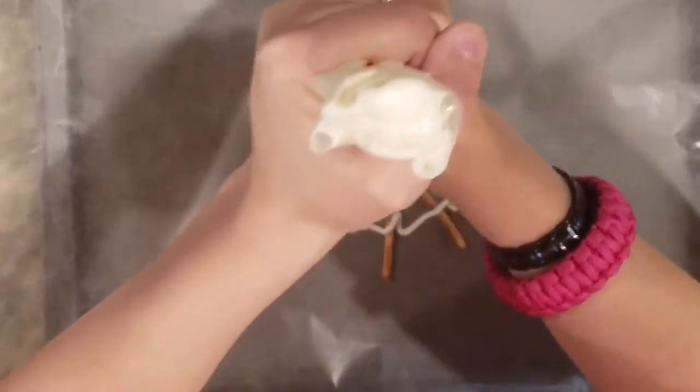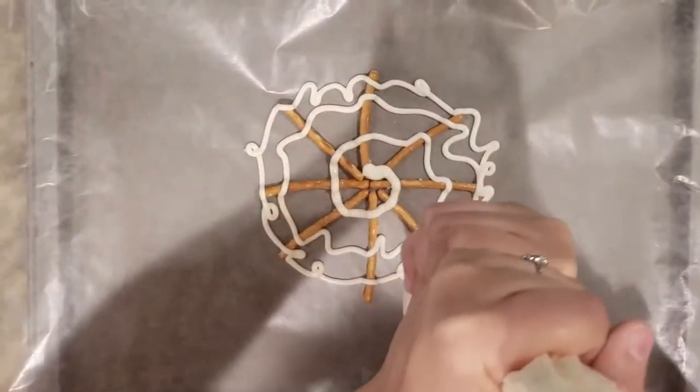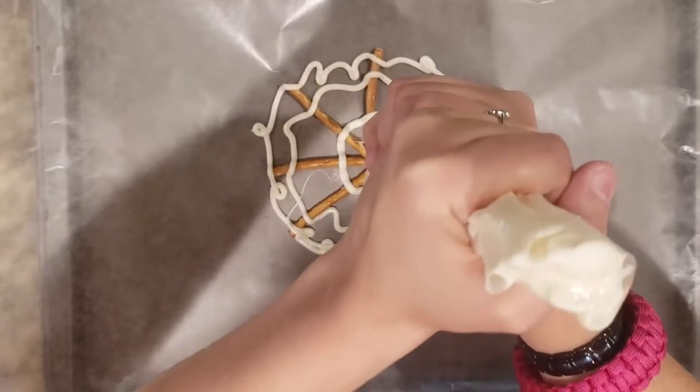As you can see, it looks quite a bit like a spider web. Now just for fun, we're going to go ahead and top ours with a spider ring that we picked up at the dollar store. They were sold in packs of eight, so it's not very expensive and it does add a fun little flair for the kids.